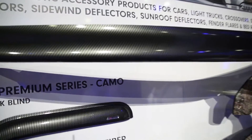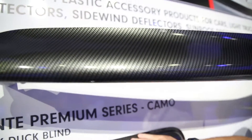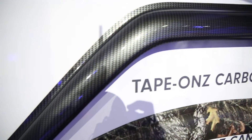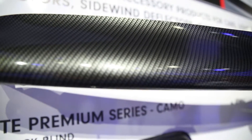It's a new carbon fiber finish for both the hood shields and the tape-on vent visors. This finish is a durable film based from an acrylic based material. It comes with a lifetime warranty and it's for top vehicle applications throughout the United States.